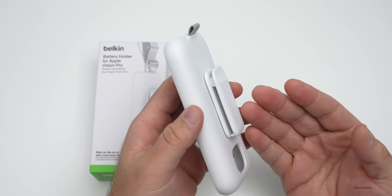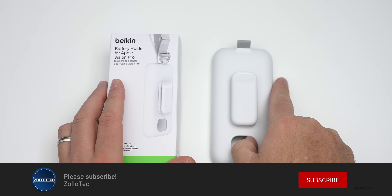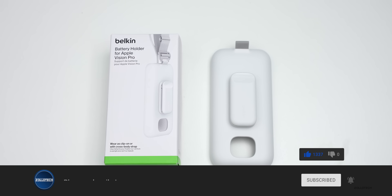Let me know what you think about this in the comments below, and are you planning to pick up an Apple Vision Pro? I'd love to hear from you. If you haven't subscribed already, please subscribe, and if you enjoyed the video please give it a like. As always, thanks for watching — this is Aaron, I'll see you next time.